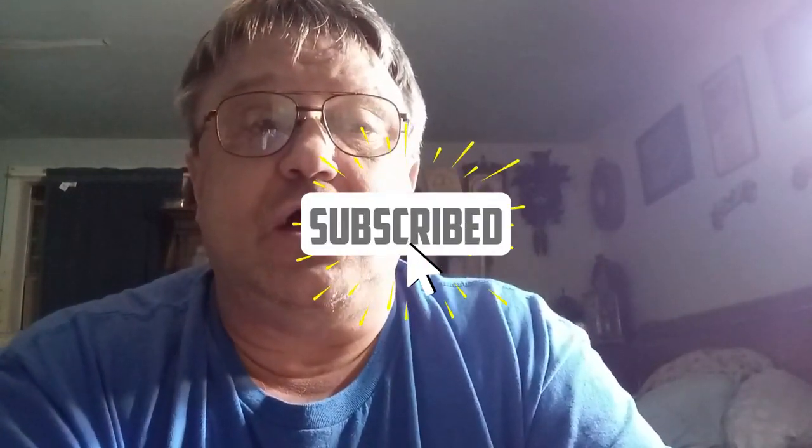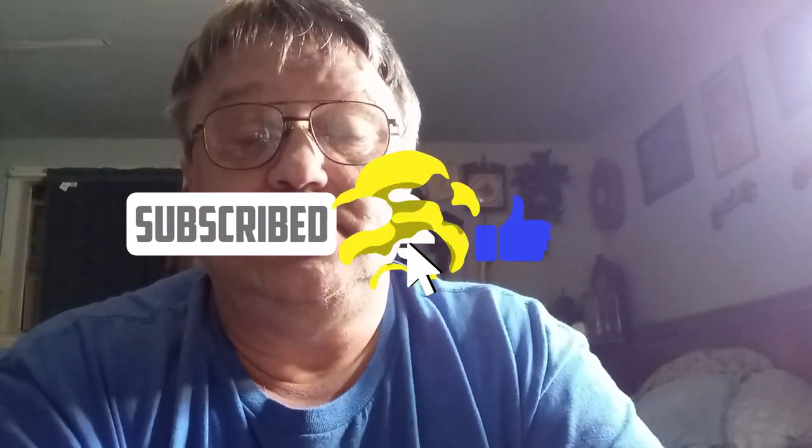Hey everybody, it's Mark again. I've been asked to do a video set for Cuckoo Clock for Beginners, taking you from step one all the way to the end. I've been thinking about what to do during this video set, and we're going to go over a lot of things.